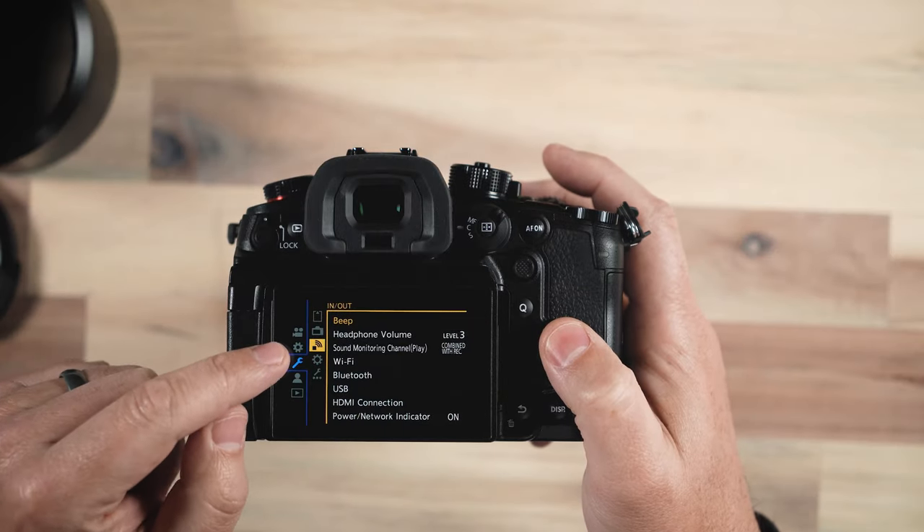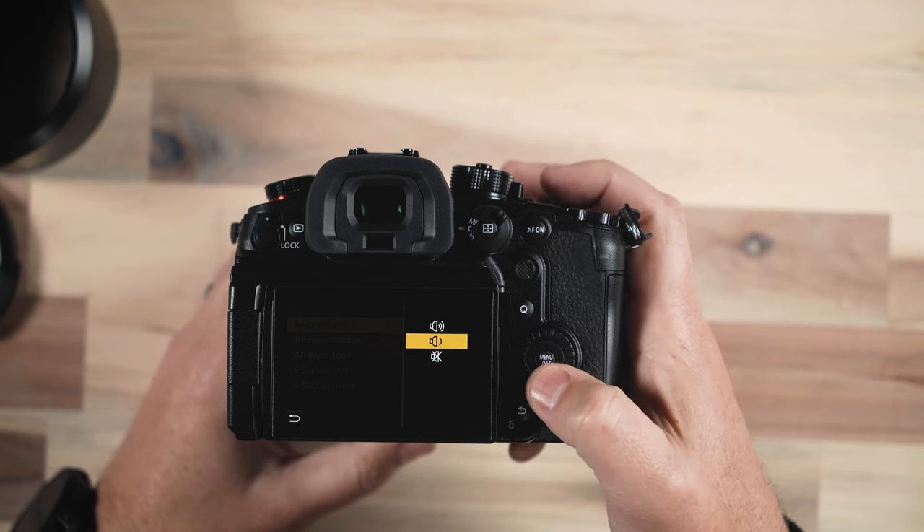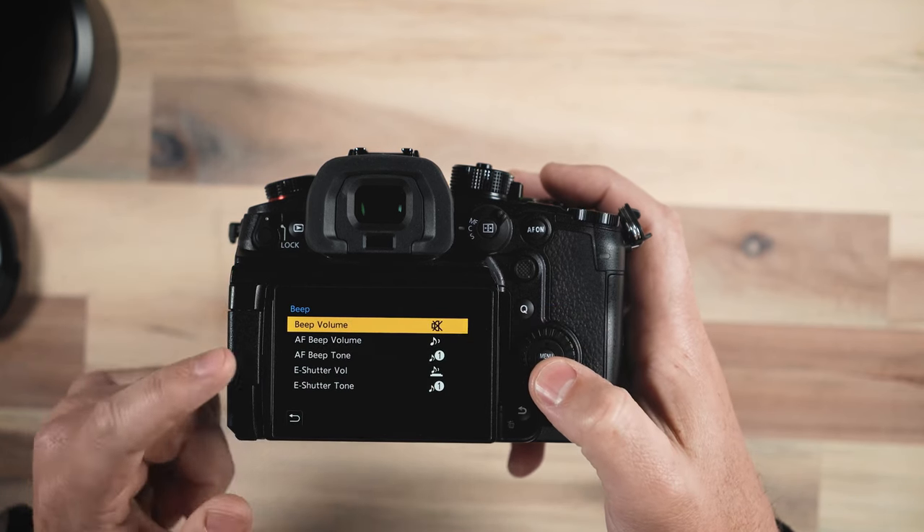Another thing I change is the beep notification on the camera. Under the wrench icon, under beep, we can select to turn the beep off. You have two different volume levels or just flat off altogether. This is simply going to turn off the beep that happens when you achieve focus and some other features of the camera that typically have an audible tone. When I'm shooting photos or video of people, having that beep constantly going whenever the camera is achieving focus is a little distracting. I just like to silence that altogether and be as stealthy as possible.